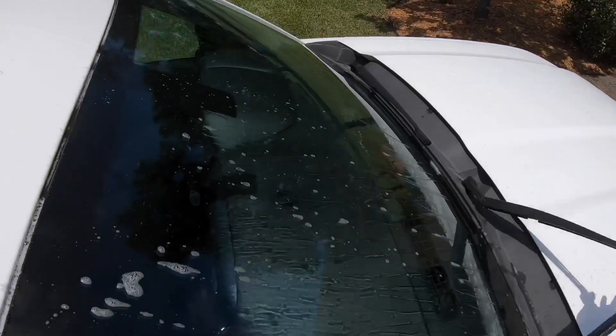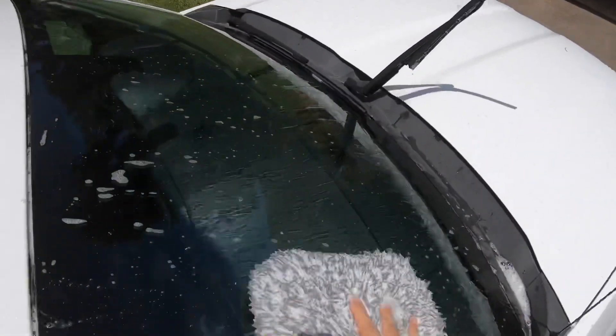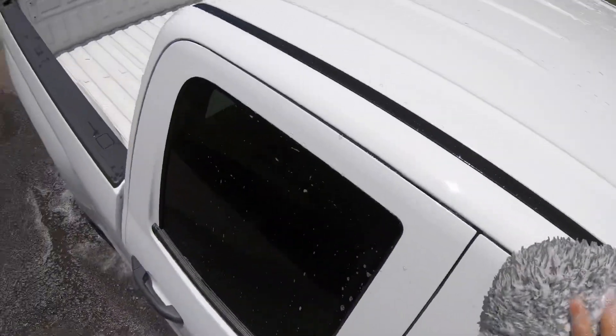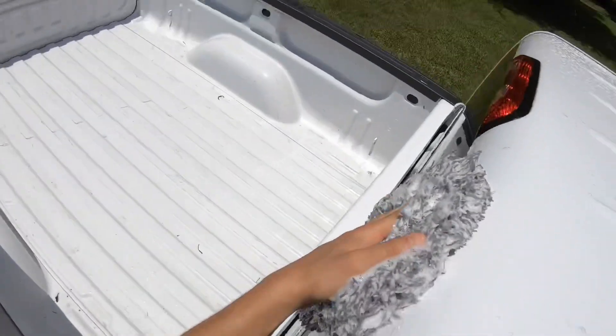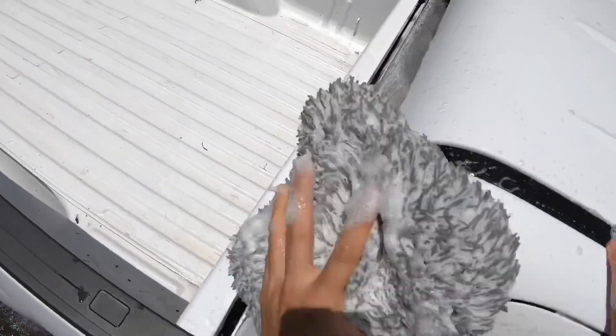We're using the Pearl Auto Shampoo. So far so good — super slick, smells great. Everything you want in a car wash soap.